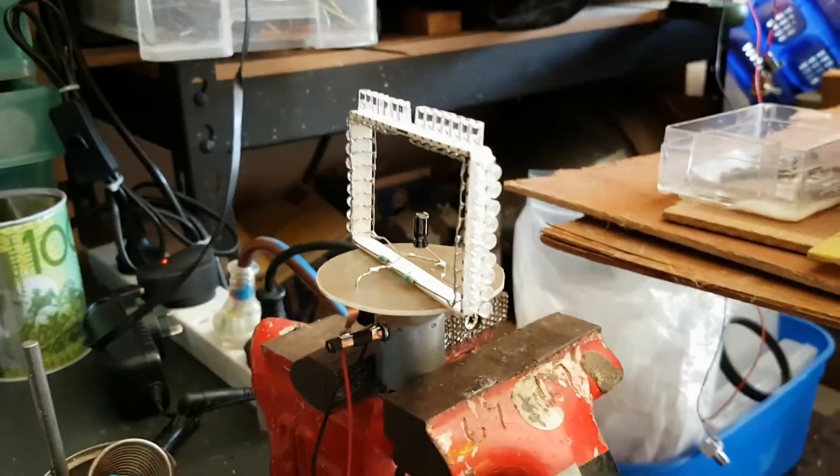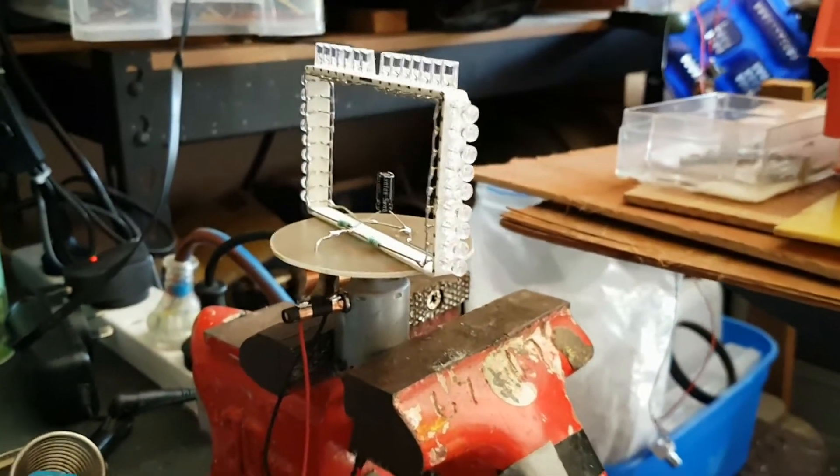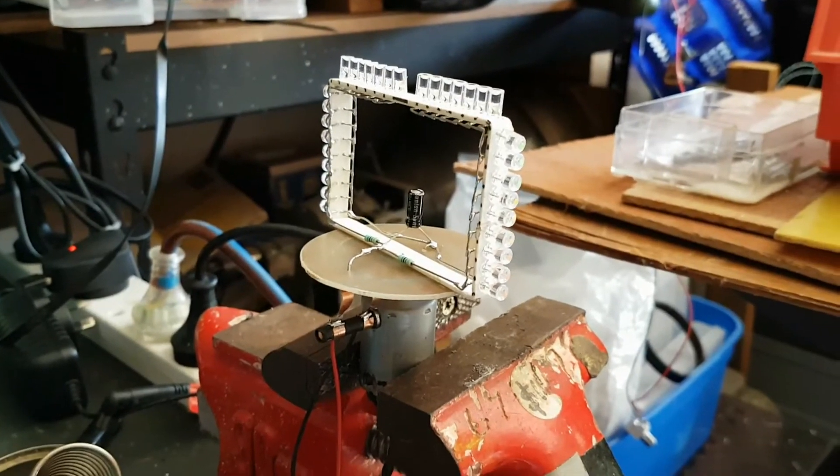Anyway, hope you enjoyed this video. It's just one of my sort of creative sides to my electronics. This is Troy's Digital Arts channel signing out.